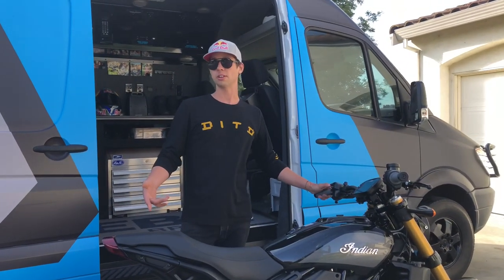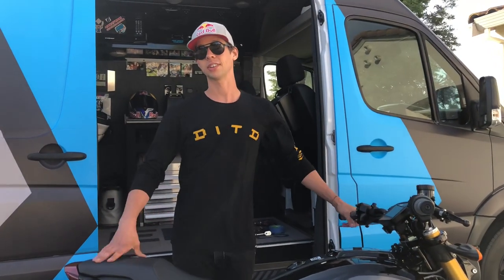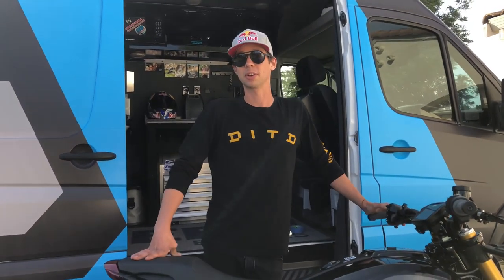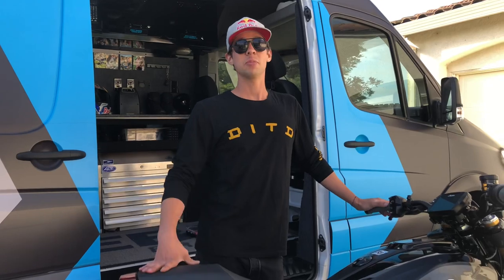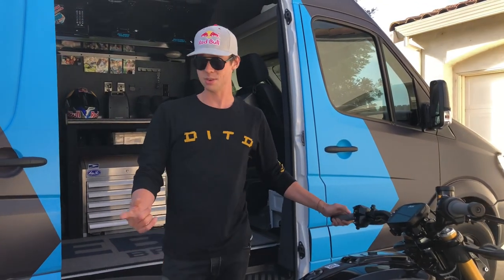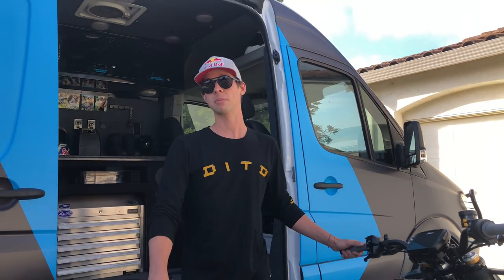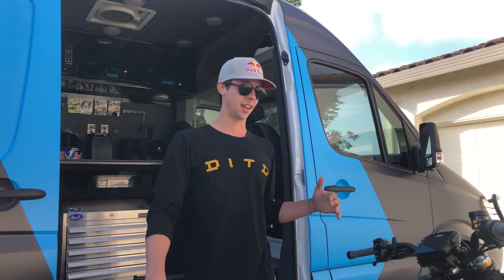He asked me about the exhaust pipe and if I had removed the baffles. I told him I have an SC Project exhaust pipe in the works that I've been working on with the Motivation guys, and I'm pretty excited to get that going, but it's gonna be a few weeks from now. He told me that some ultra super master web forum tech had said you can take a slide hammer to the exhaust baffles and literally pound them out backwards — and that's one of the most ignorant things I've probably ever heard as far as general bike mechanics go.